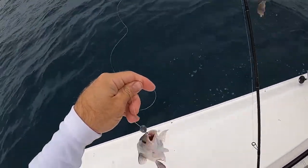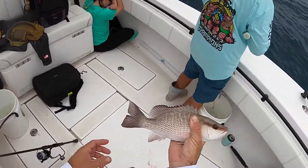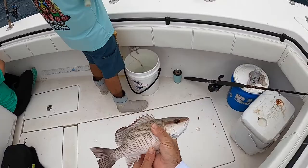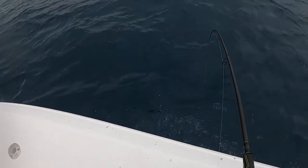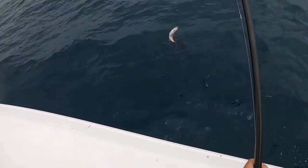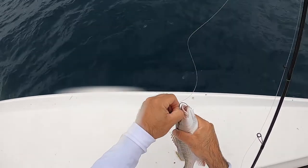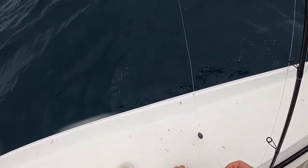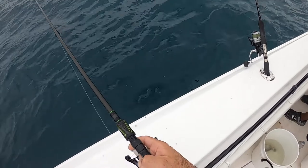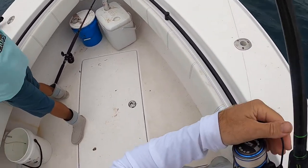Mango. He's been eating the chum, I feel like. His belly is about to explode. Nice, nice chunk of the front here. There should be some bigger ones down there. There's a hog. There you go. Yeah.